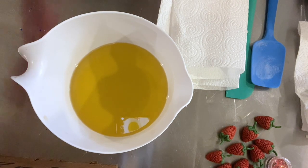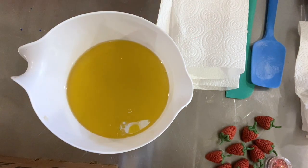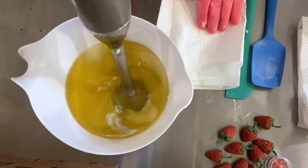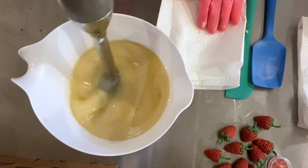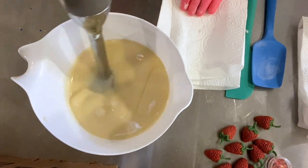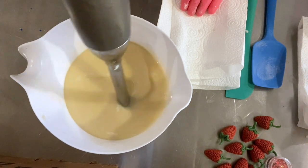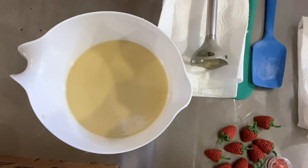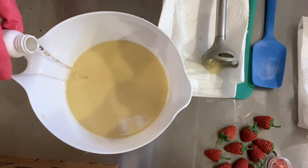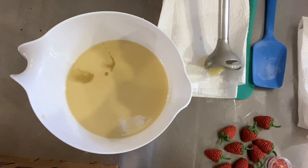We're going to do the frosting first because it takes a while to set up, and it doesn't take that long to make and pour the cupcakes. I've got my lye water here in my cute little container. I'm going to put in my fragrance — this is a Strawberry Champagne Punch by Nature's Garden. I'm just using a portion of it in the frosting and the rest will go into the cupcakes. It's just one ounce total — we're making a really small batch.